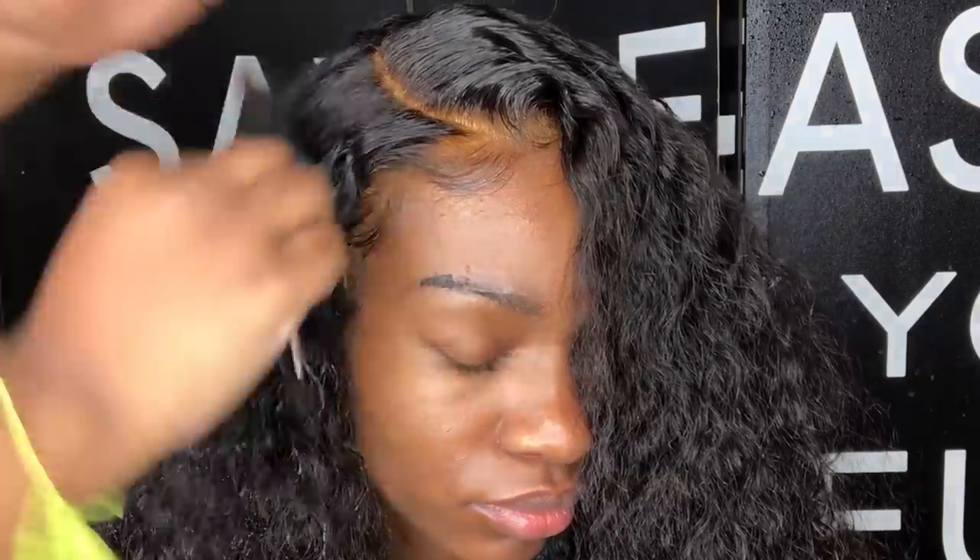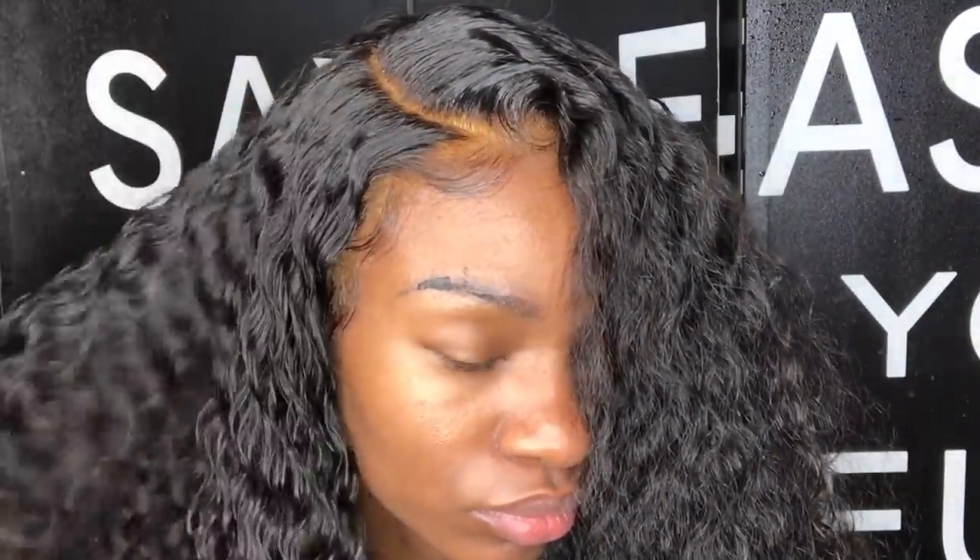Once you have your baby hair laid, you can go ahead and complete your styling process. Basically what I'm going to do is take some water.